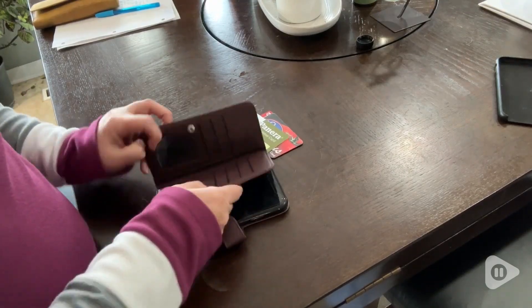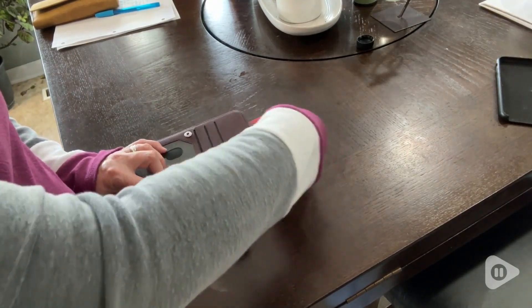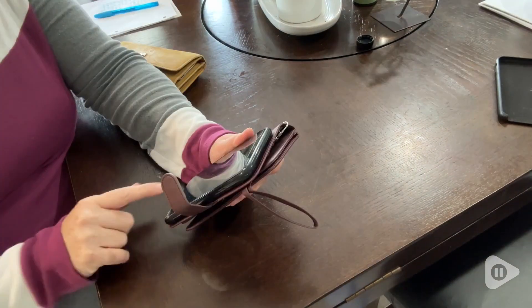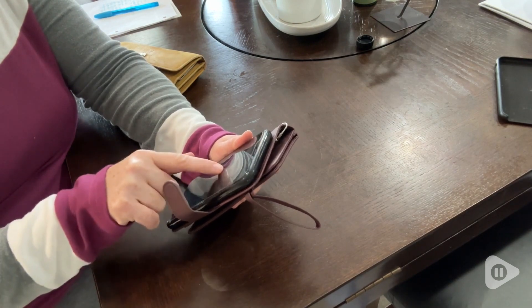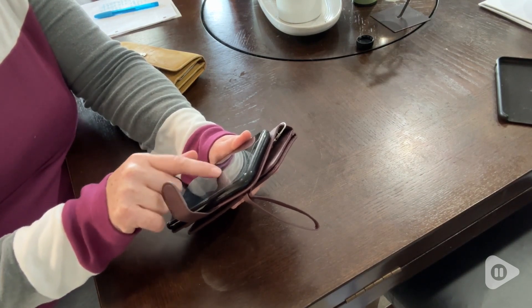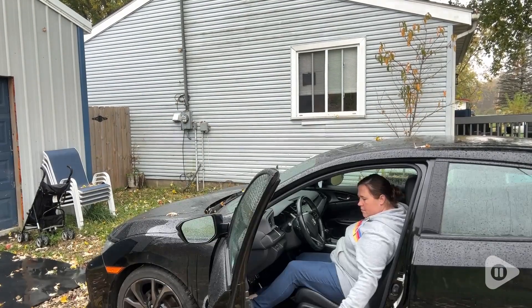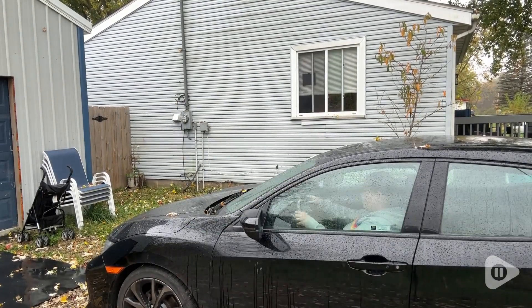It has six slots for different credit cards plus a slot to hold your driver's license or anything else you'd like to display. It also has snaps on the credit card side and a snap that holds the whole thing together. I love that it's small enough that I can just throw it in the cup holder of my car and I am ready to go.